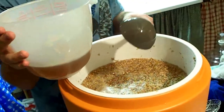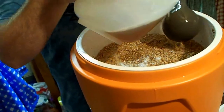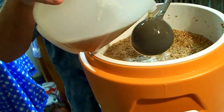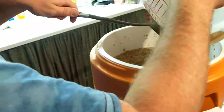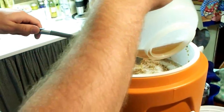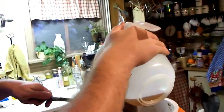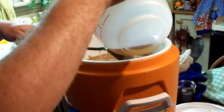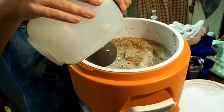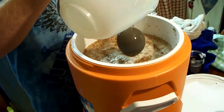If you do it too fast, it'll drill a hole right through the grain bed because they're only floating there. Sometimes you can pour it down the side and it won't really hurt it. It's very time-consuming but it pays off. It's not a regular extract method — you're actually doing the whole nine yards this way. You can't make beer any more thoroughly than this method.